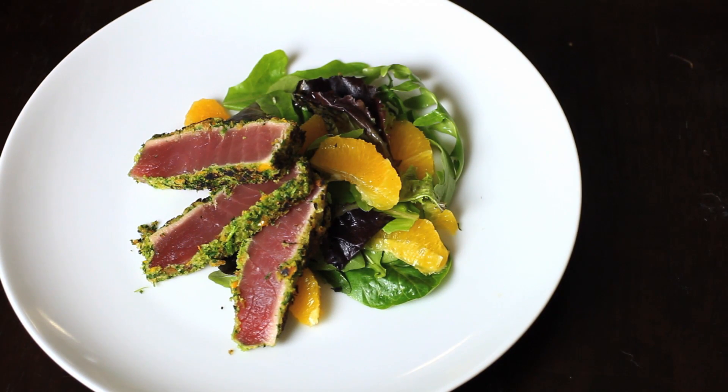Hi guys, I'm Chef Michael Keen and welcome back to the Feel Good Now Kitchen. Today's recipe is ahi tuna crusted with wasabi and served with a citrus mixed green salad.